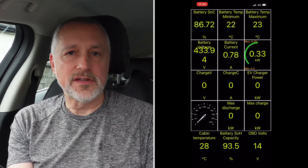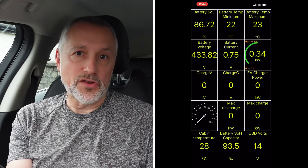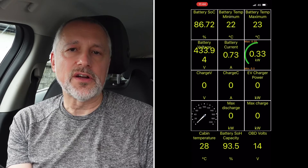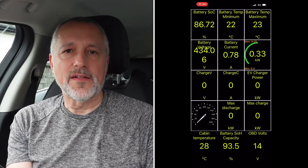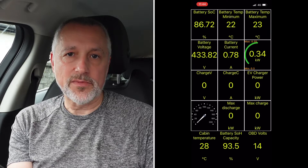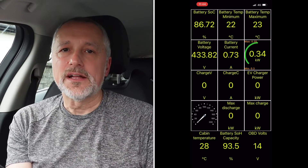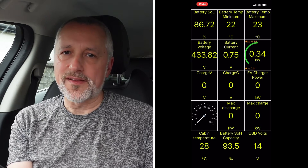It certainly gives you an idea of where your battery state of health is, and it's useful to have if you're out looking at buying a second-hand car. You could ask to put a dongle in and have a look at the state of health of the battery. I'm sure they'd allow that, and I think dealerships need to be providing this information in the first place anyway.